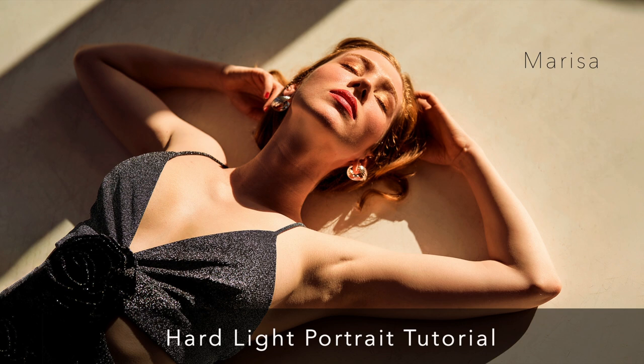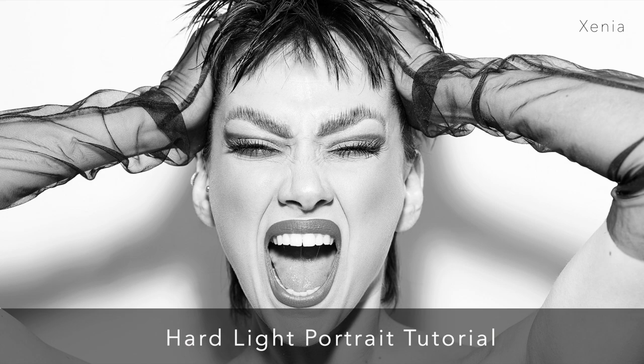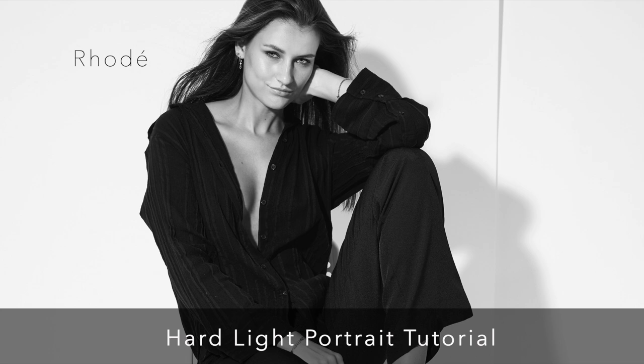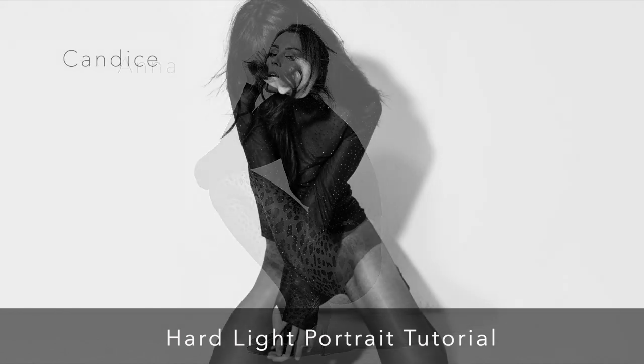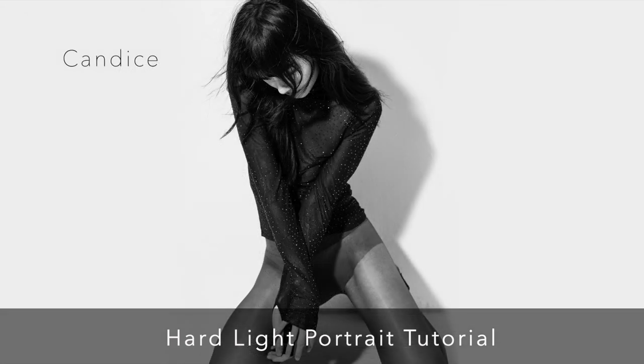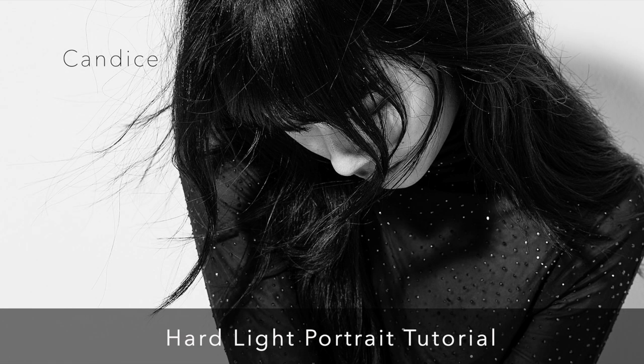One thing that really stood out was Sam's emphasis on the power of collaboration. He gives shout-outs to the talented individuals who modeled for him — Marisa, Xenia, Rode, Anna, and Candace. It's a reminder that portrait photography is often a collaborative process: connecting with your subjects, creating a comfortable and inspiring environment, and working together to bring a vision to life.